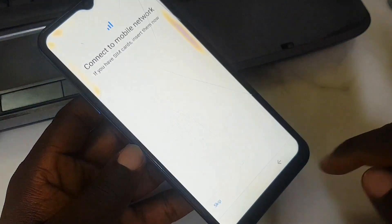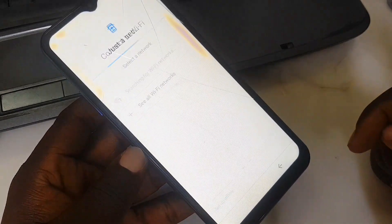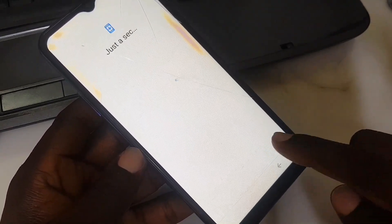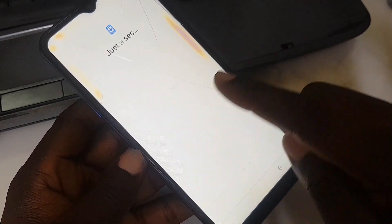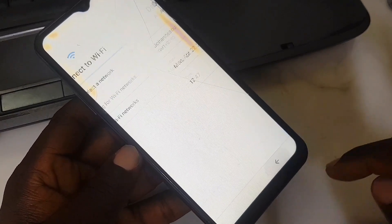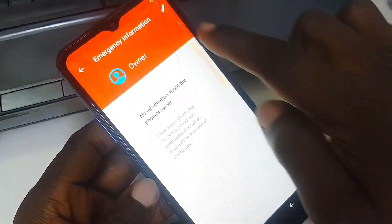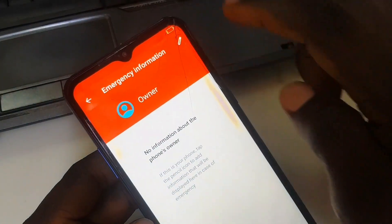Press the back button repeatedly to reach the first page. Click 'Skip', set up offline, press 'Next'. After a few screens, press the back button — back, back, back — until you return to the very first setup screen.